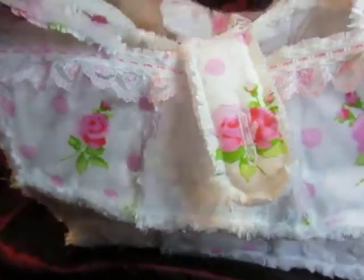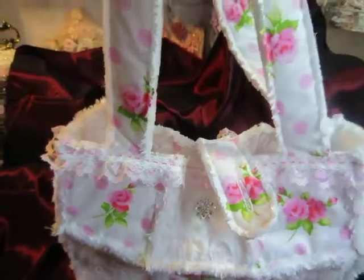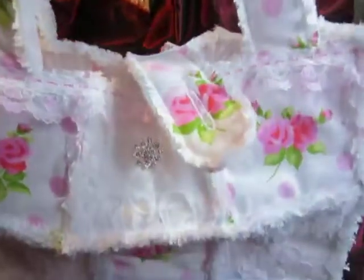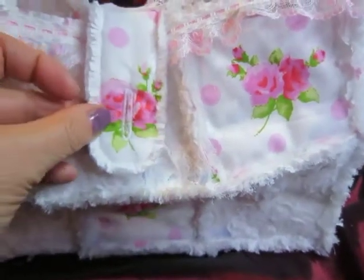Wonderful fabric and lace fabric. This is my rag bag that I made. I had so much fun to work with this fabric. It's so shabby. I love it so much.